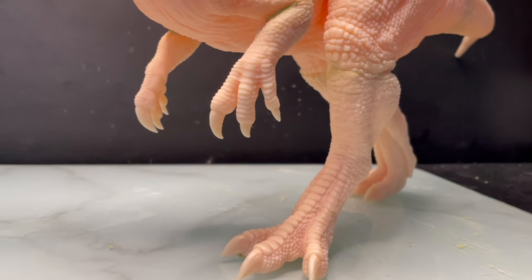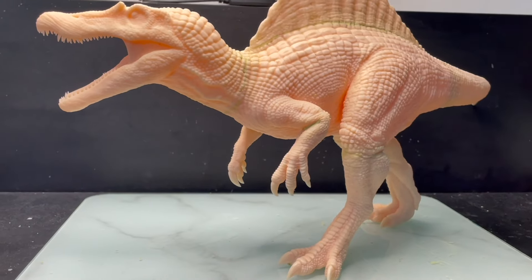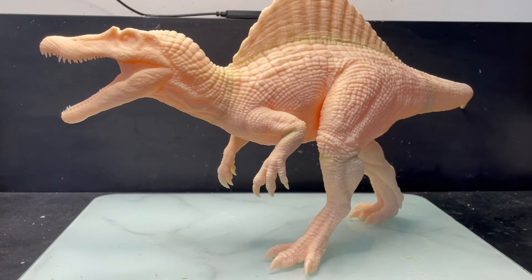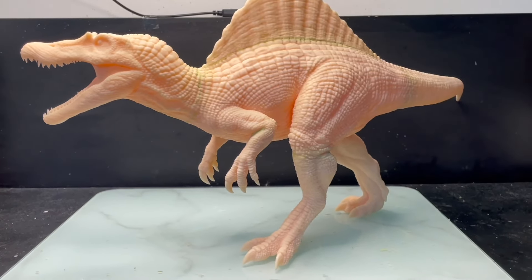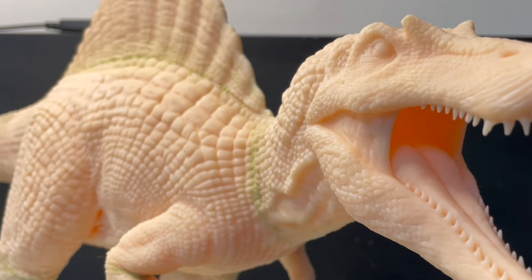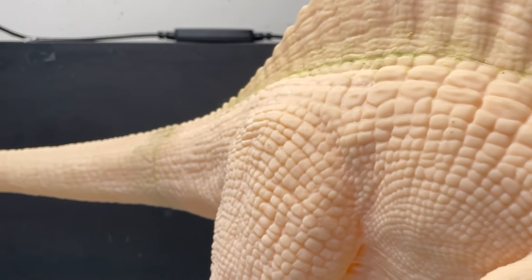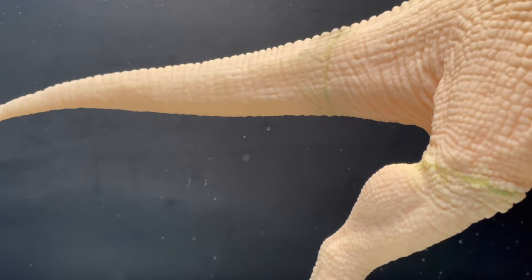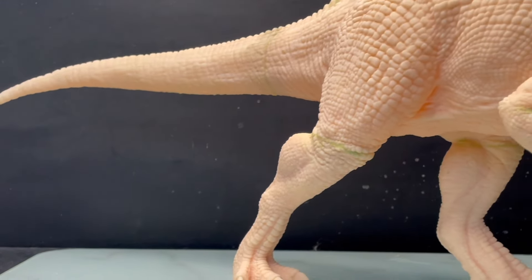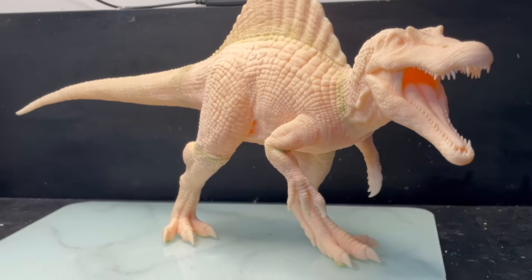Hello everyone, this is Marco and welcome back to my channel. Today is the release day of my brand new Spinosaurus model kit that I designed and sculpted. In this video I'll show you all the pieces, how to assemble them and how to paint the model. This model is the third release from my model kit series. So far we have released the male and the female Tyrannosaurus Rex.